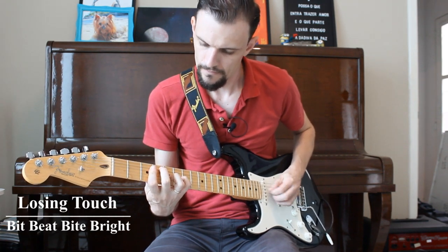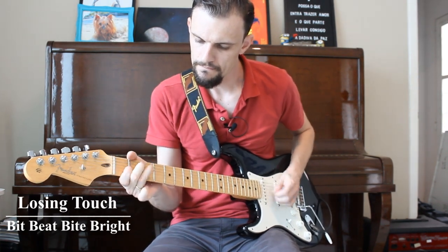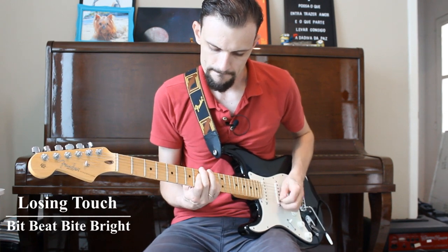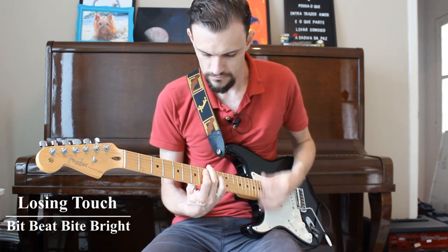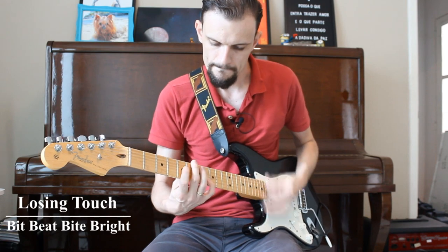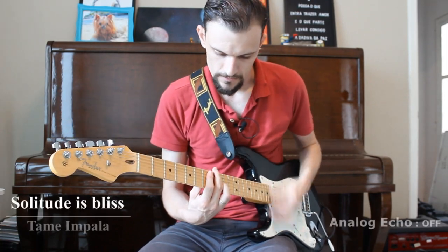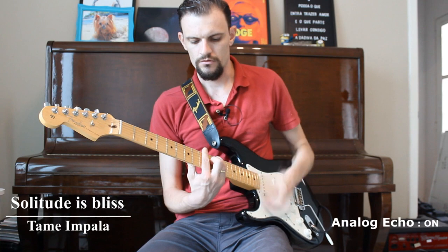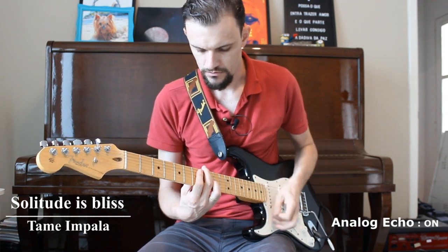[Guitar solo demonstration with the Furman Analog Echo pedal]